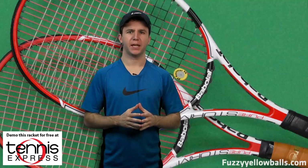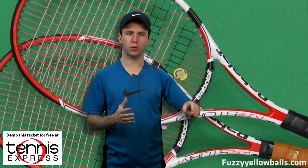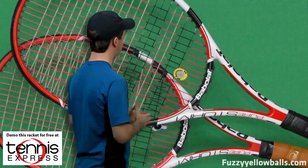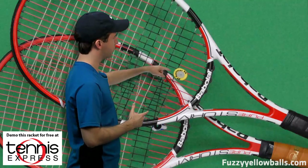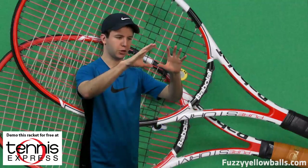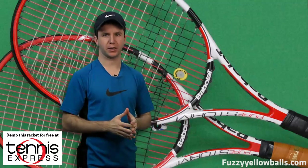The second technology is what Babolat calls Woofer. The Woofer technology makes it easier for the strings to move through the frame of the racket. Every time you hit the ball the strings move a little bit, and with the Woofer technology it's easier for the strings to move through the frame so that more strings are involved in the hit. That increases the sweet spot a little bit, so the racket is more forgiving with off-center hits.